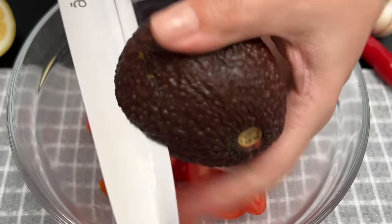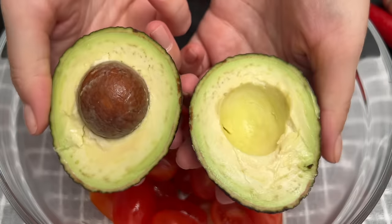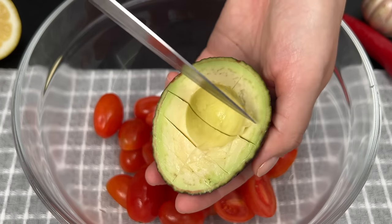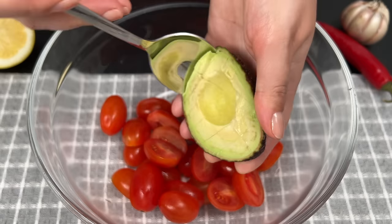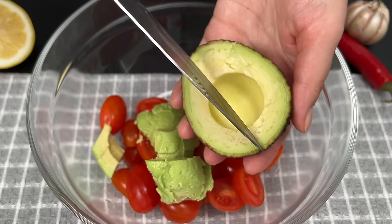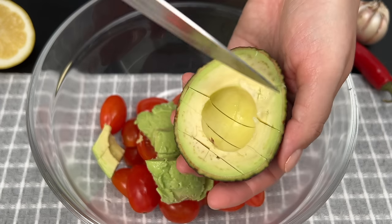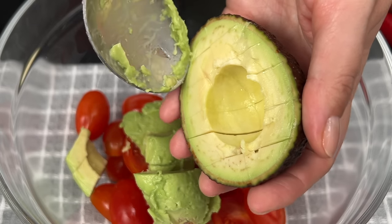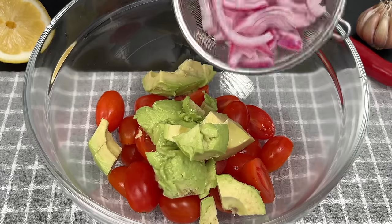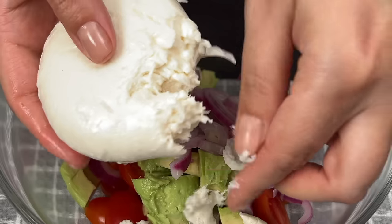Now let's add 1 creamy avocado to our salad for that extra richness. Then tear up four ounces or 120 grams of fresh mozzarella cheese and toss it in for a delicious bite.